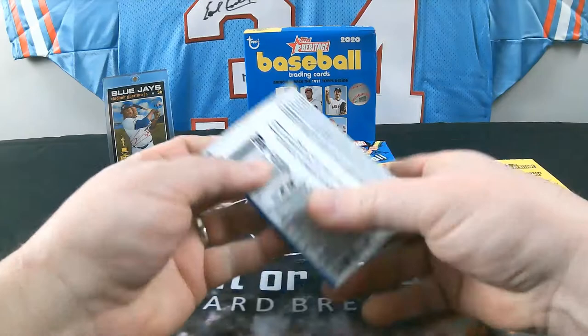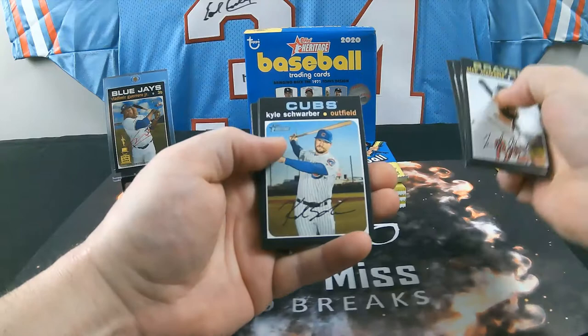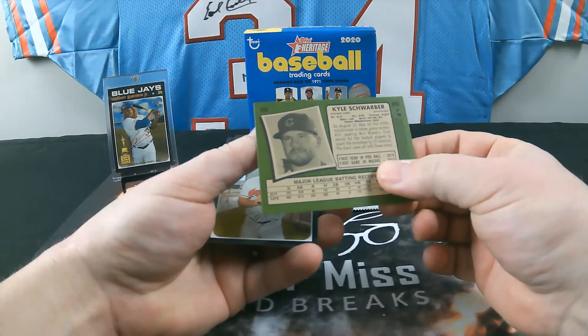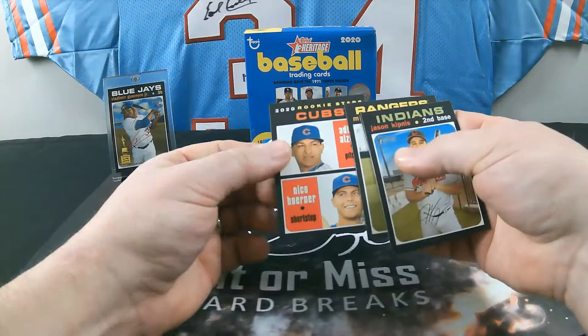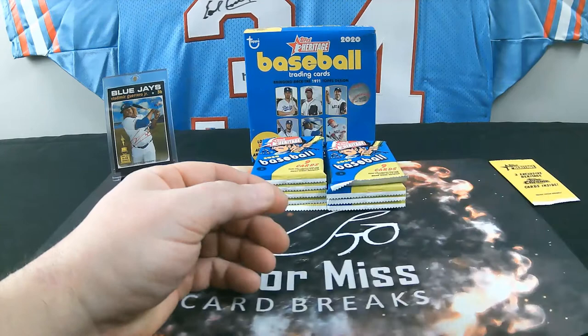I got five of these high numbers in the first box I opened, so the odds are about one in three packs. High number LeMahieu, Arrieta, Castillo, Marco Gonzalez, and Julio Teheran. Pack 5: Marquez, Casali, Ramirez, Rowdy Tellez. Kyle Schwarber is our fifth card — another high number, card 409. Also Kipnis, Posey, Minor, Azoulay, and Nico Hoerner — that's another good rookie.